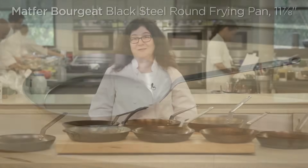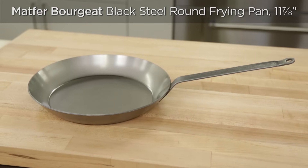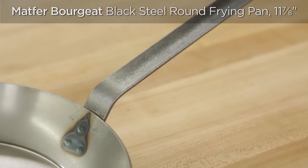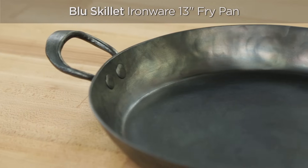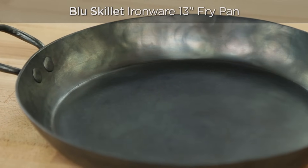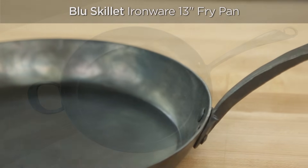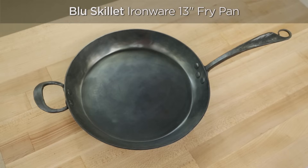We had two top choices. First, the Matre Bourgette Black Steel Round Frying Pan at just $44 — a simple, classic pan that cooks beautifully. It's sturdy, easy to handle, smooth, and the inside is rivet-free so it doesn't trap any bits of food. If you have the money, the hand-forged Blue Skillet Ironware 13-inch Fry Pan for $230 is a stunner. It comes pre-seasoned and it performed perfectly.